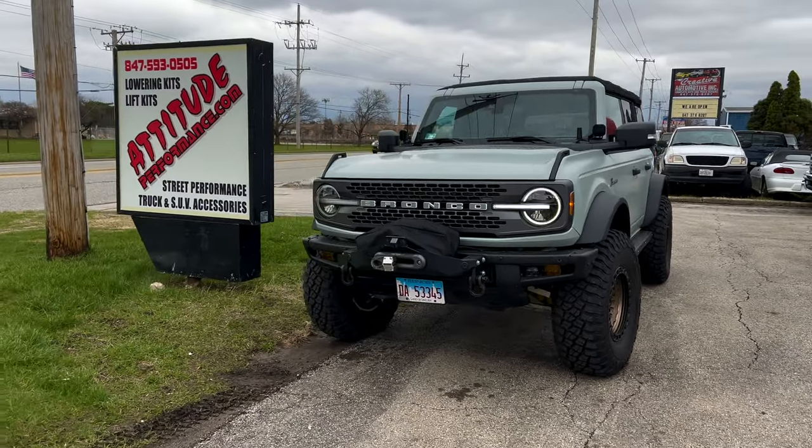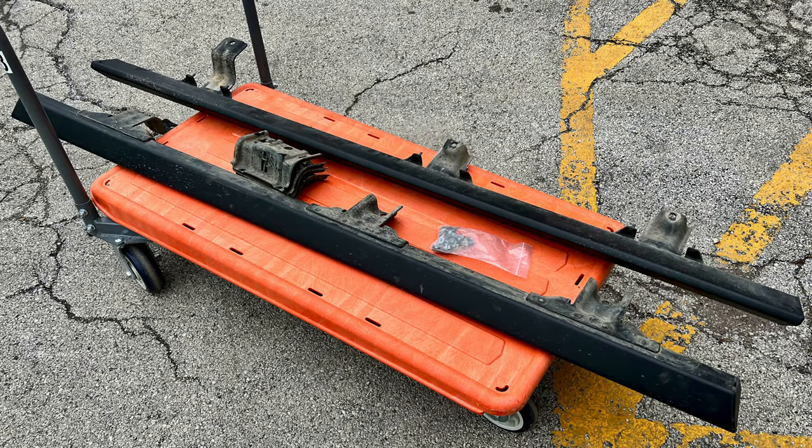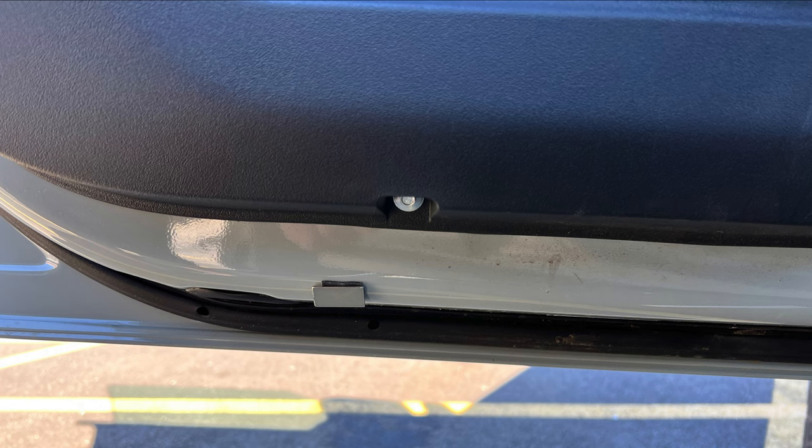We first got these — they were delivered around February or March. I don't have a garage and the snow was on the ground at the time, so we took them over to our good friends at Attitude Performance. If you live in the Chicagoland area and want some work done on your Bronco, this is probably one of the better shops to go to. Highly recommend them — Matt and his crew are really good.